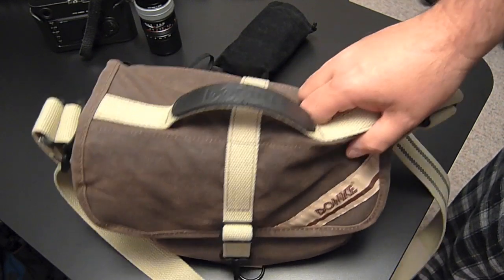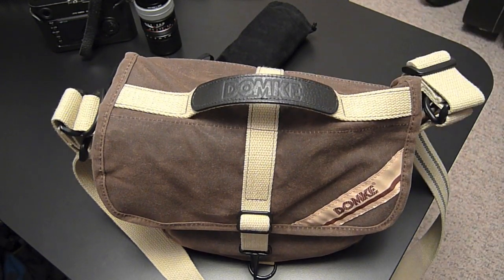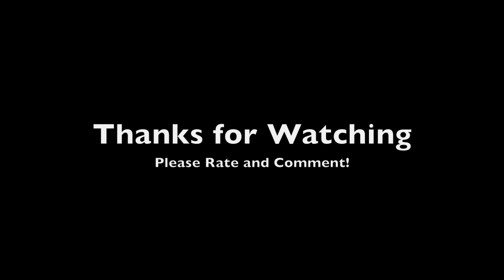So there you have it. I hope that's helpful. Keep watching. Thank you.